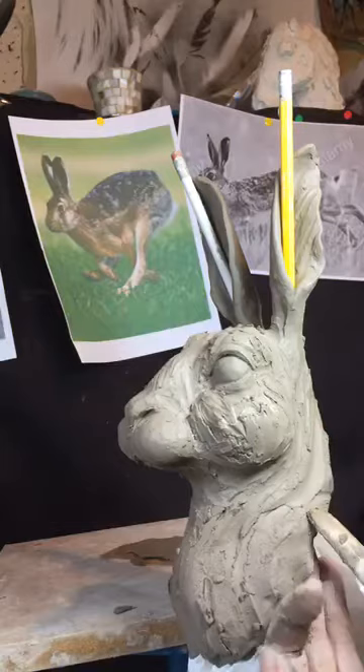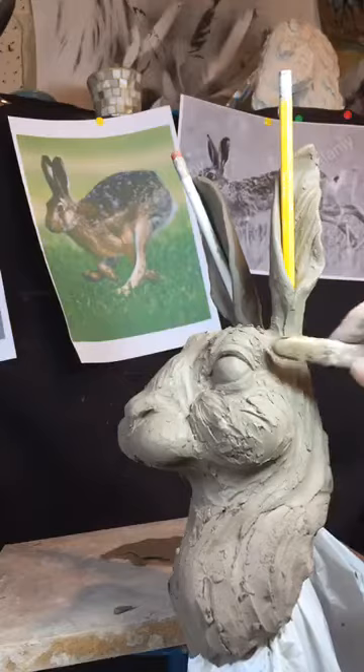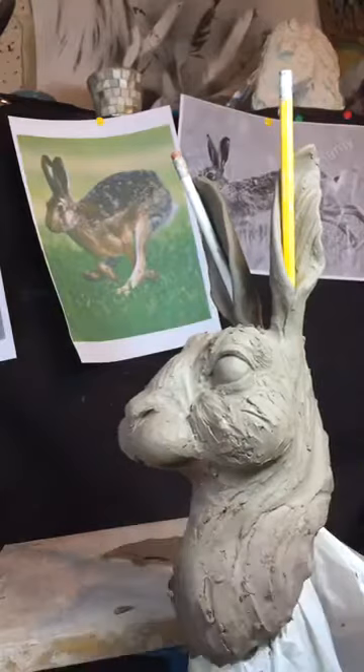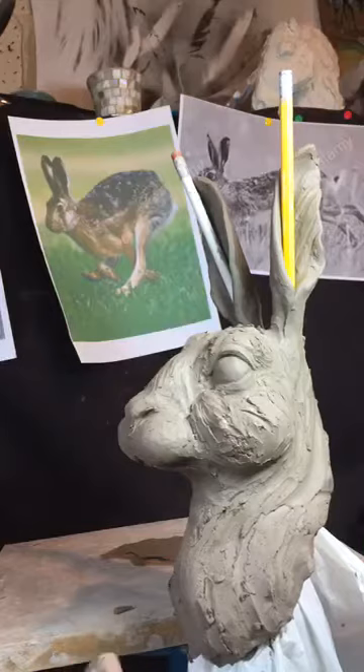If I'm using a texture like this where I'm really using the strokes of the clay to give me the texture, because I'm firing this, I'll use either a porcelain slip or an earthenware slip — something with a higher shrinkage rate than this stoneware clay. This clay actually fires like a salmony, biscuity colour.